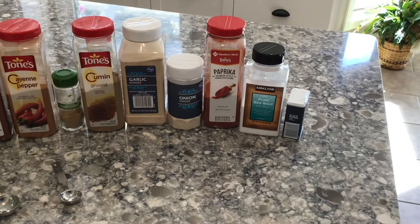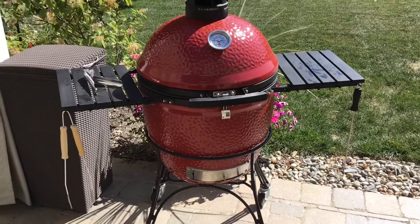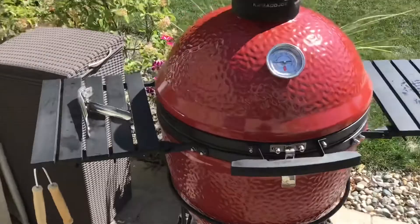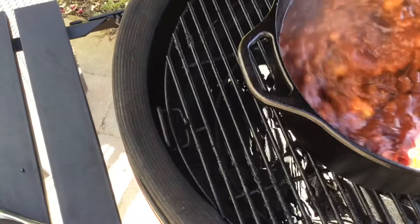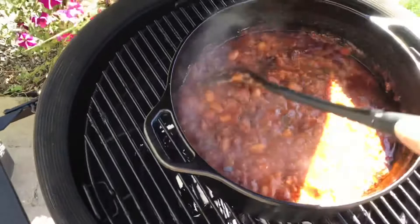It has been about two hours since the chili has been put together and on the smoker. We're going to open up the lid and give it a stir. It looks great. Close the lid and give it a couple more hours.